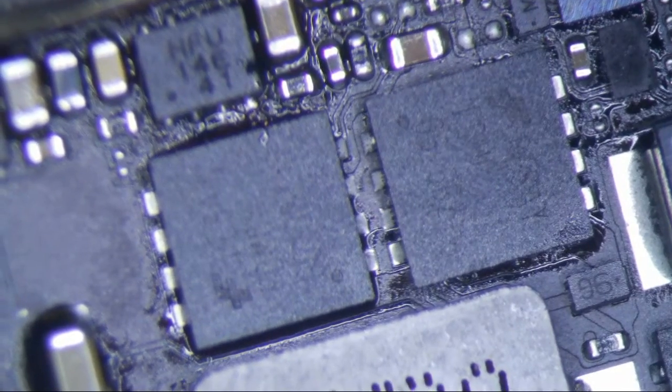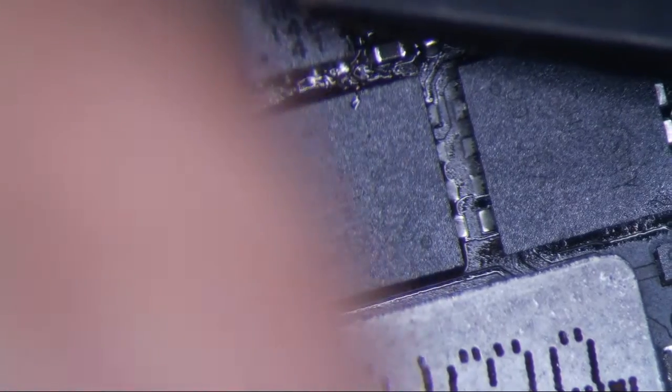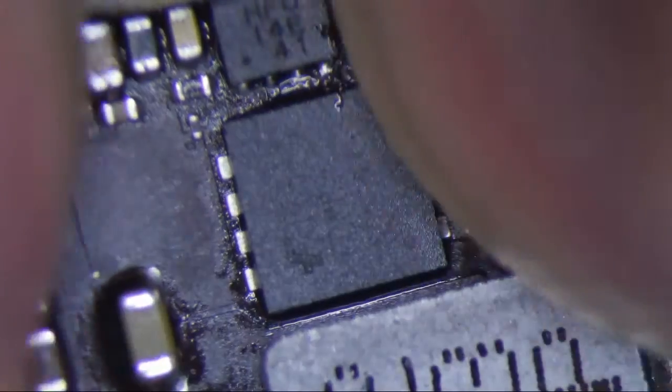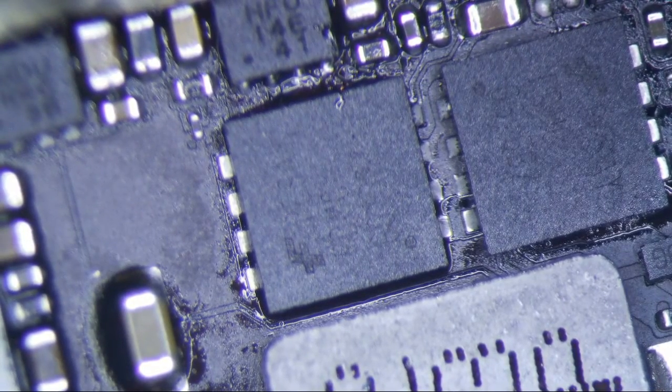Let's bend this puppy back and then we'll test it. I'm going to assume that this is good, because I don't see anything else wrong with it. I think that's about it, so we're good. Put the shield back on it, and that is that. Thanks for watching.